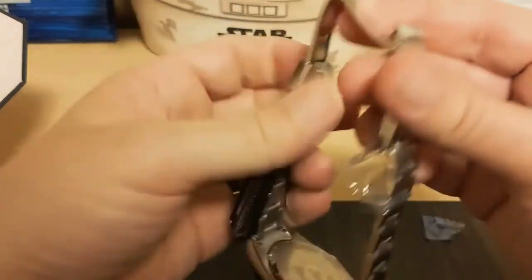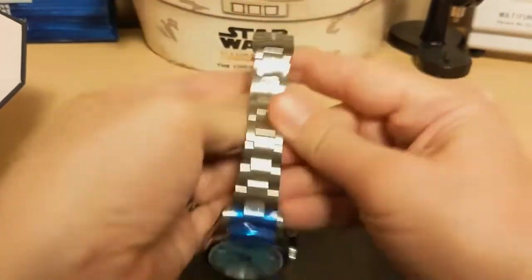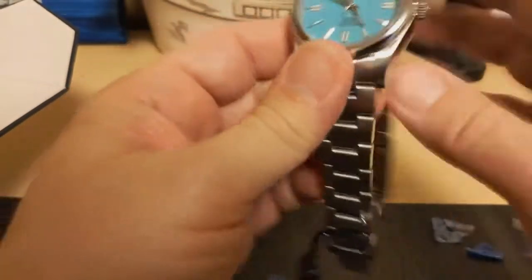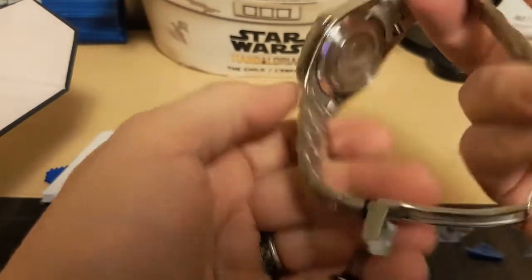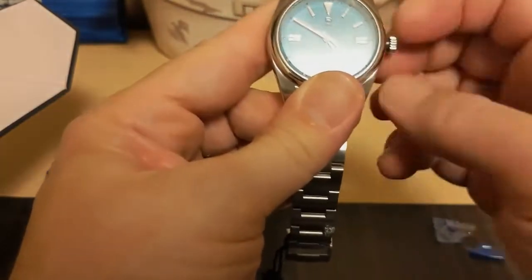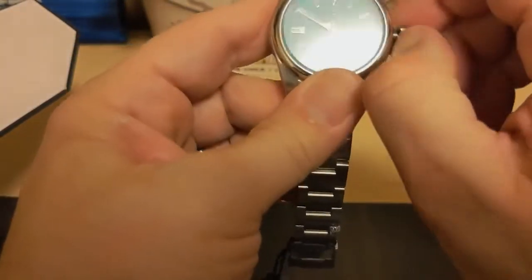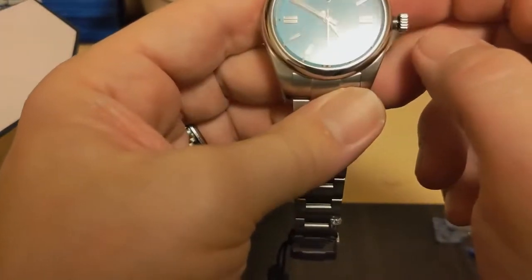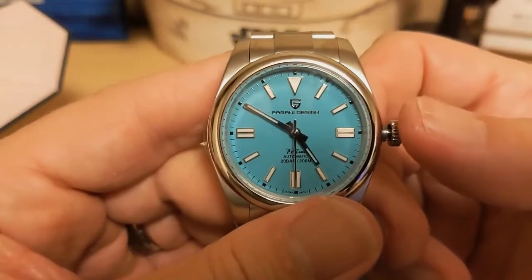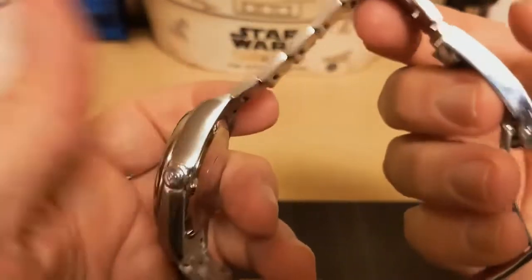Looks like it's got a Rolex-style clasp on it. Let me get more of this plastic off. All right, take off the little sticker that says sapphire. It looks like we don't have a display case back but we do have a screw-down crown — let's screw it down and wind it up a little bit. It hacks! So they didn't pull a fast one and give me an 8215 in it. If it's not an NH35 it's still not an 8215, which is a good thing. I'll be sure to figure out what movement it has.